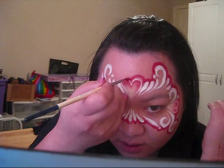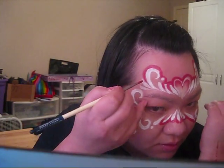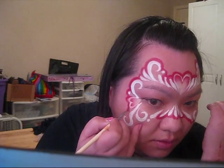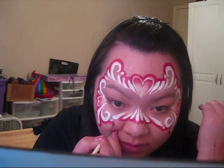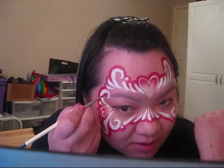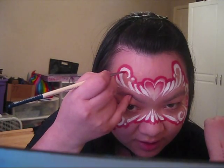Now once I finish the bridge of the nose, I'm actually going to start back at the top. Once you get here, with whatever is left on your brush, what I like to do is go on the inside of the swirl just a little bit — not a lot. It just adds a little bit of extra interest to your design.